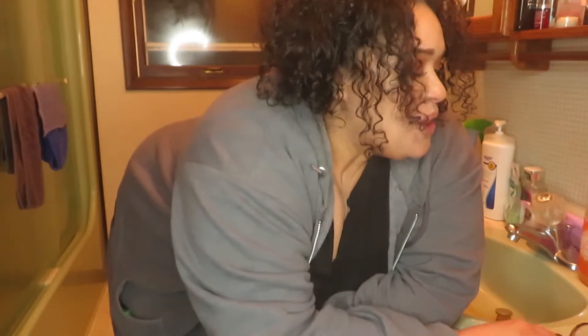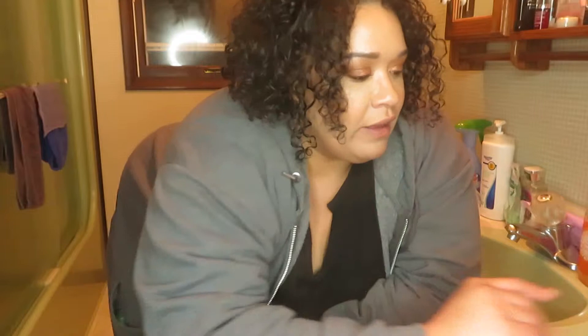Hey guys, what's up? It's your girl Tosh. Welcome back to my channel. It's a little awkward, I know, but since we're going to be doing my review on Feel Beauty Skin Care, I thought keep the camera angled down here so you can see me cleansing my face and applying the mask and all that good stuff.